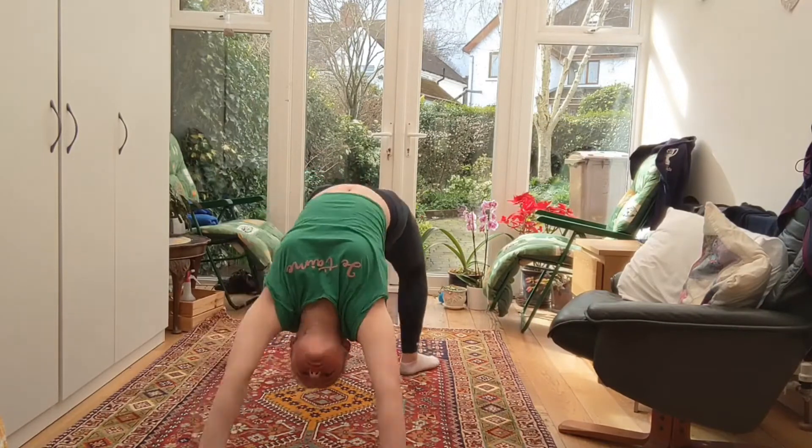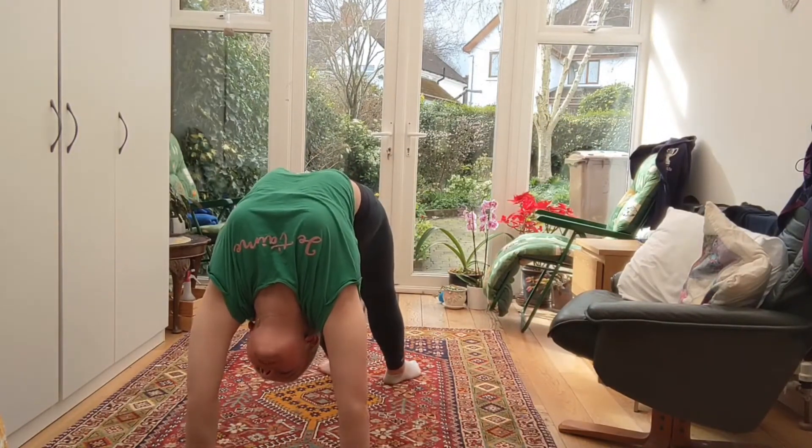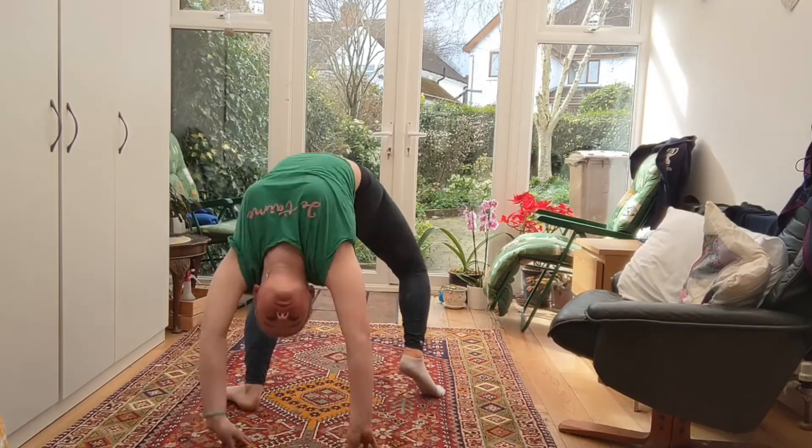To start off you need to warm up your back, legs, ankles and wrists. I will leave a follow-along warm-up routine that you can use in the description.